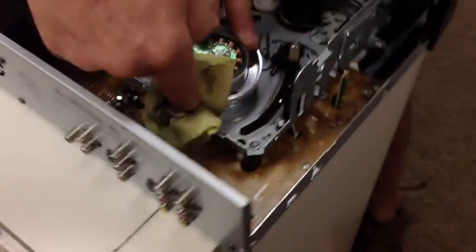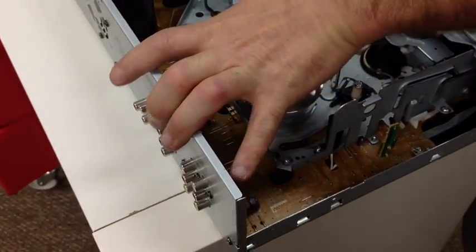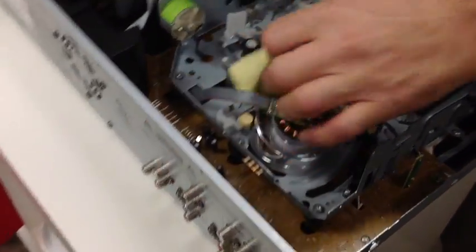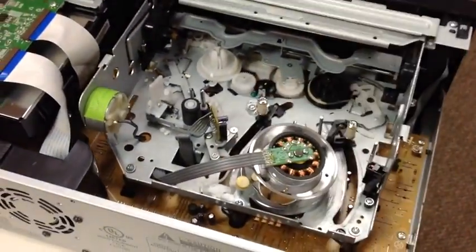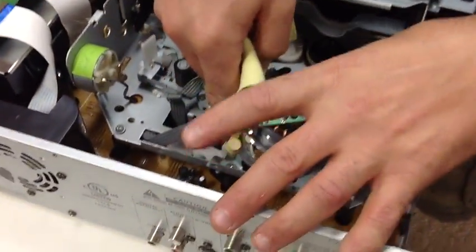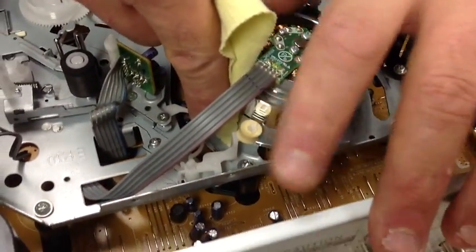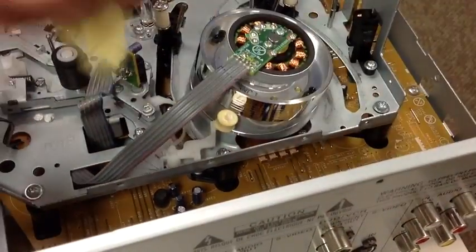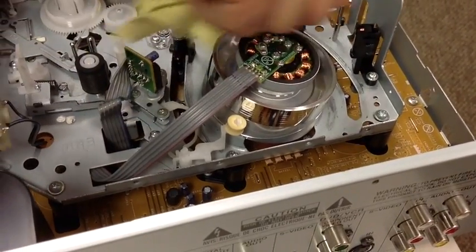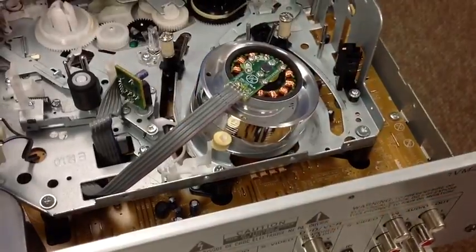So you do both sides, getting nice and clean. Now what you want to do is take a cleaner rag and basically spin it again, just to make sure you get everything and there's nothing — no glue, no grease, nothing gets on the drum. Just drag it around lightly. Now the drum is clean.